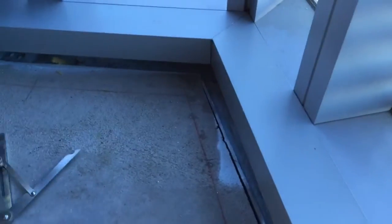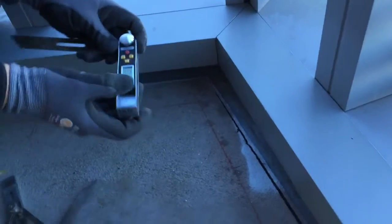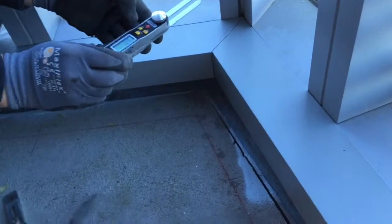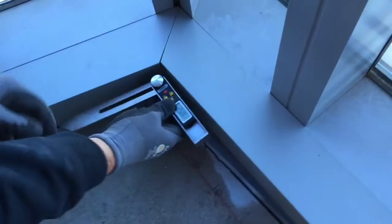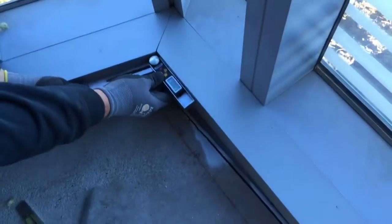Now we've got this handy little tool — a digital readout bevel square. Some people call them angle finders. You can get them at the local home improvement store; they don't cost very much. Put that on there — I'll zoom in — and it gives us a digital readout of the angle.